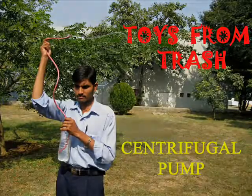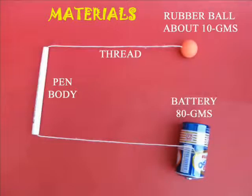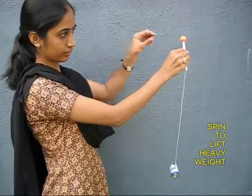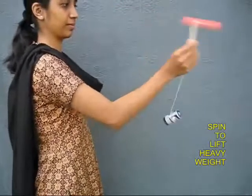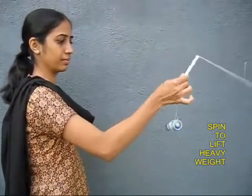This is a very nice experiment to demonstrate centrifugal force. You need an empty pen body, a thread inside it, a heavy battery at the lower end and a small light ball at the top end. The battery is 10 times heavier than the ball.